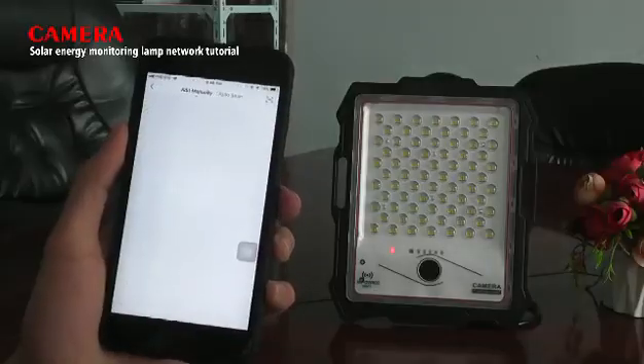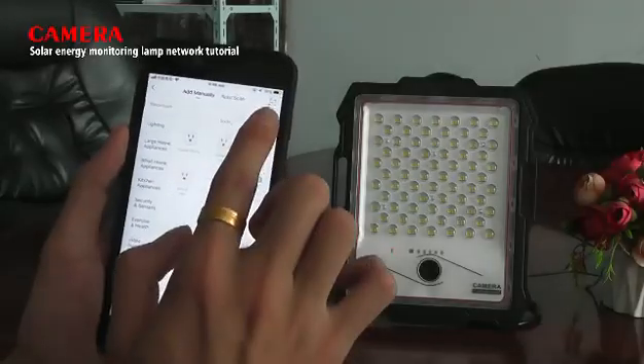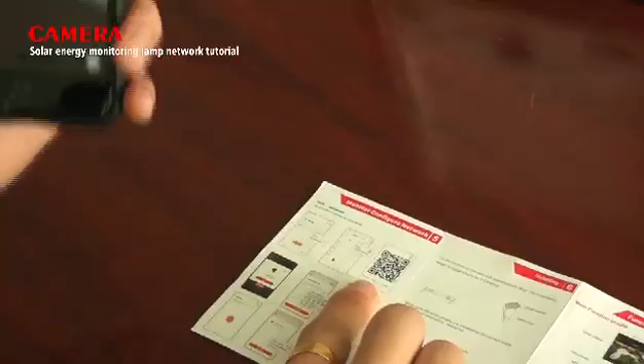Step 6: press 'Add Device' and scan the QR code on the operation instruction.